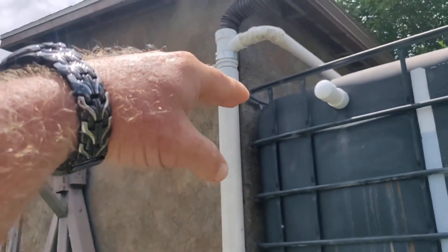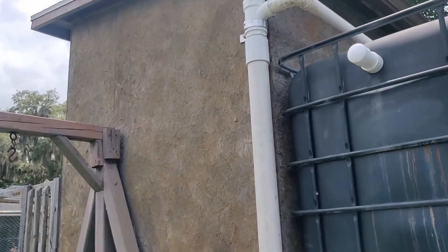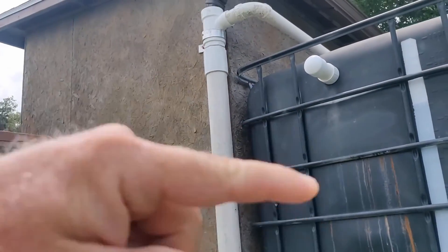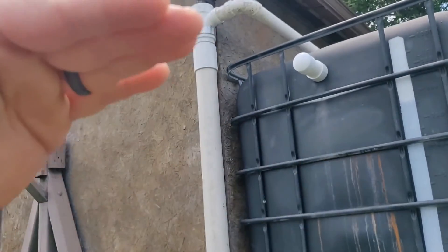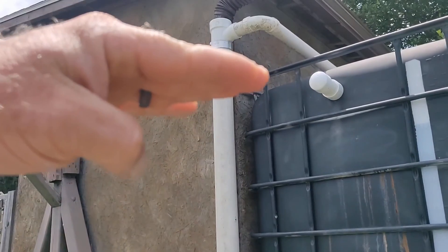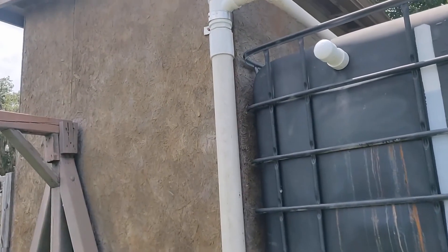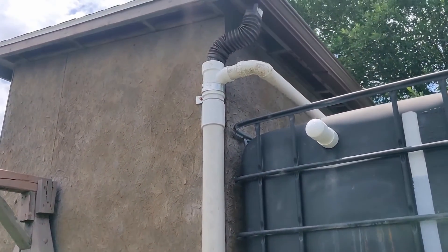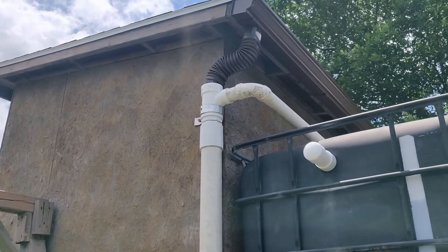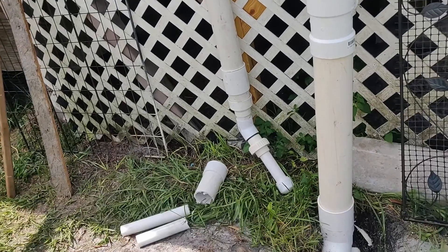I've got a foam ball in there that rises up to the choke point and shuts off the flow of water. If you're not shutting off the flow you're still going to get mixing — water comes down and some comes back up. The ball gets up there and shuts it off, and eventually perks down. Through the whole process you're flushing all that roof water with dust and whatever else is in there right into the ground.